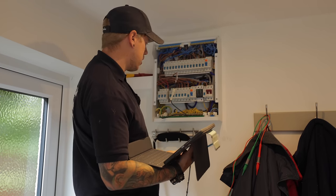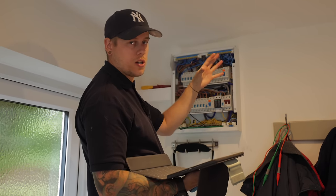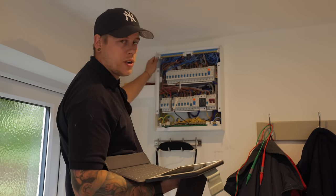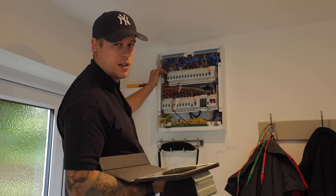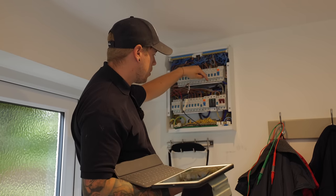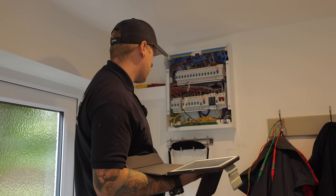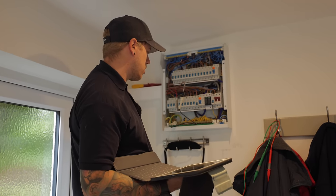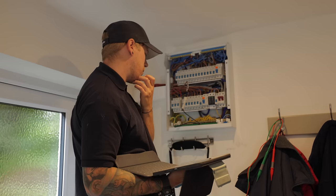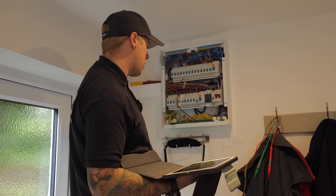It's a bit worrying really. This board was only installed in 2020 according to the client and the label on the front - they had a kitchen extension done with a board change. It's only three years old and they've stuck all these circuits on two RCDs. It's a pretty budget brand, not one you come across often. There's no grommet strip on the back, and they've used a 2.5mm² earth to go from the SPD - just lots of things that aren't really up to scratch. And if this has got to be replaced with RCBOs because of the amount of leakage, it's just a total waste of money to the client.